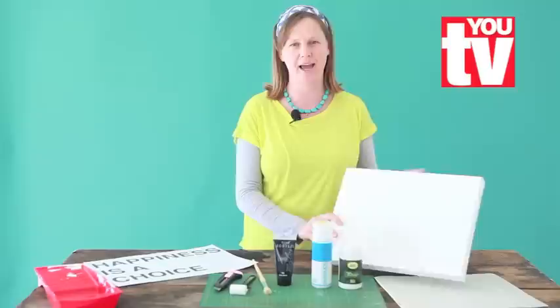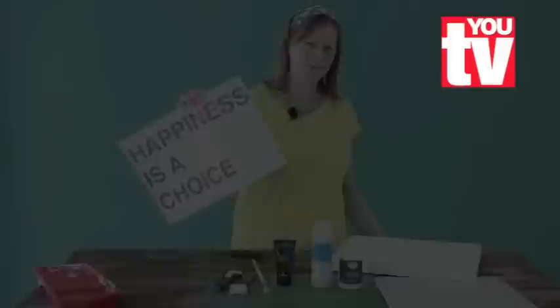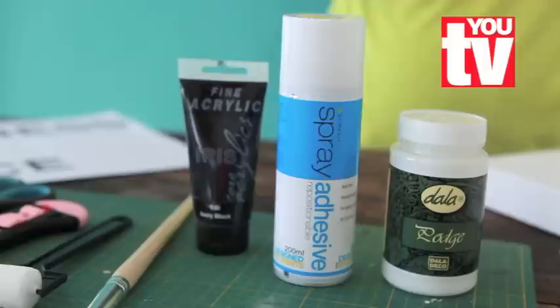Hi, I'm going to show you how to put your favorite saying onto a canvas today. Happiness is a choice. What you will need for this project is a canvas, some scrubber paper, Mod Podge, repositionable spray adhesive, black acrylic paint, a paintbrush, and a sponge roller.